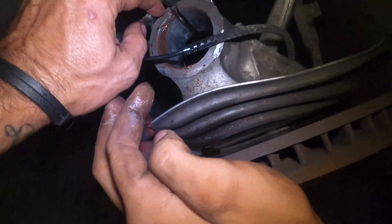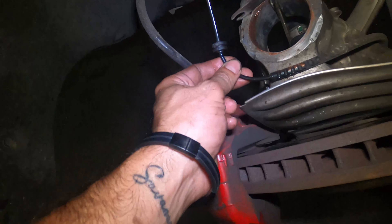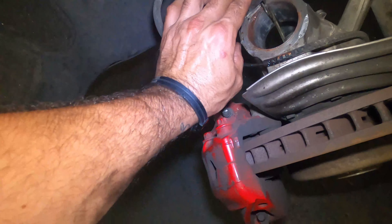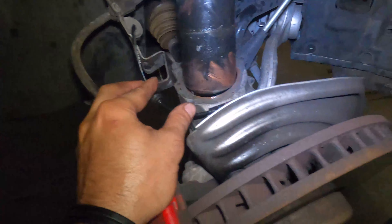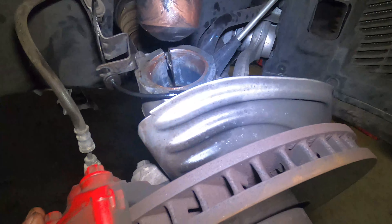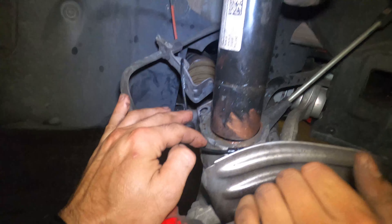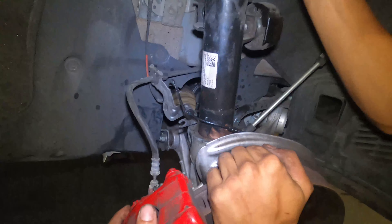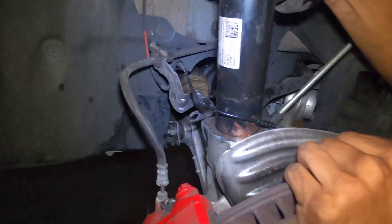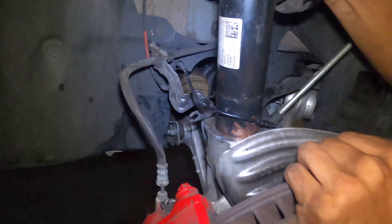I'll show you the easiest way to put this back in. Use anti-seize, red grease, or just spray WD-40 — grease it up. There is a pin, and that pin goes right in between the clamp. If you don't have that pin in the right place you're in trouble. Also make sure the ABS wire is routed correctly — a lot of people mess that one up.